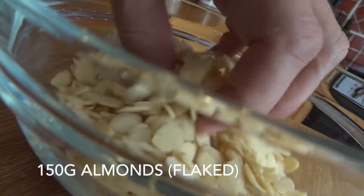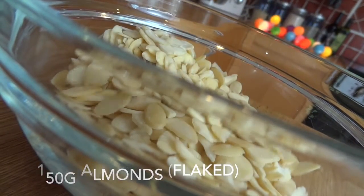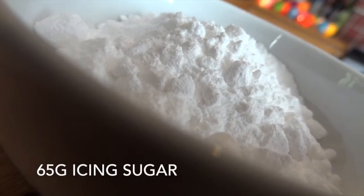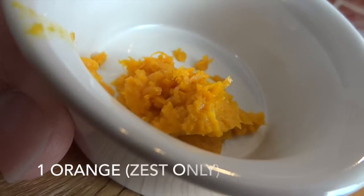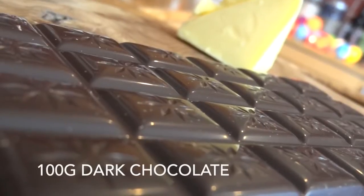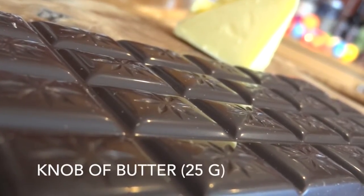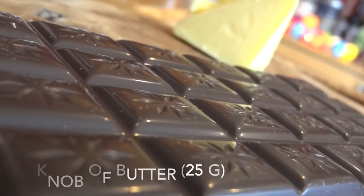To make these I'm going to use 150 grams of flaked almonds, 100 grams of mixed peel, 65 grams of icing sugar, the zest of one orange, the white of one egg, and finally to decorate, 100 grams of dark chocolate and a generous knob of butter. The knob I'm using here weighs 25 grams.